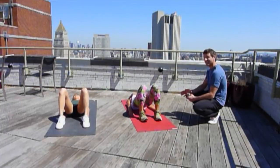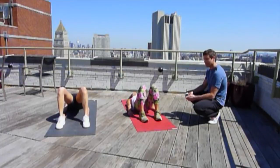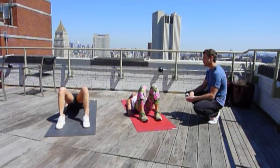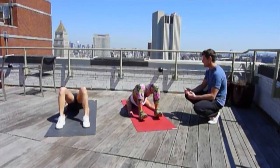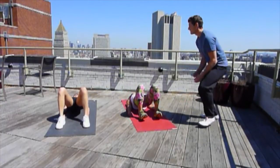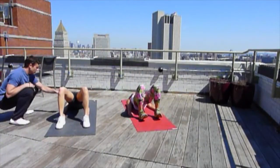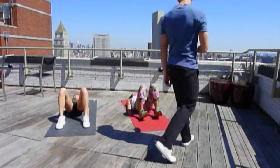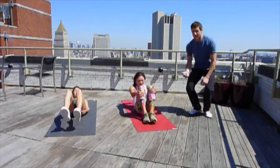All the way down — make sure the butt touches the floor, and then all the way up. Push through the heels as much as you can. Let's try lifting the feet so the toes are off the floor — now you have to push through the heels, which makes it a little bit harder. 15 seconds to go. 5 seconds. 10 seconds rest — just enough time to switch over to the plank.